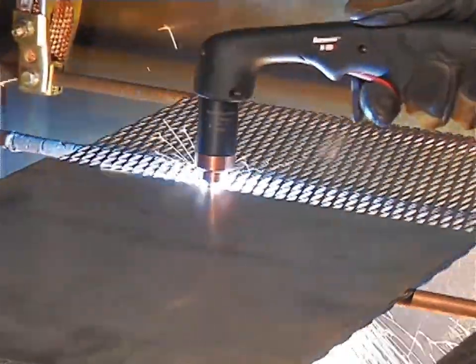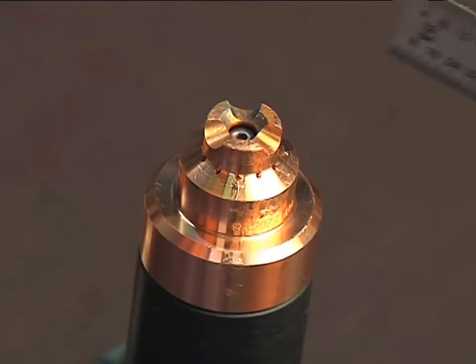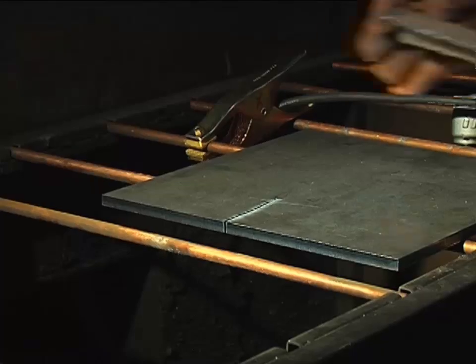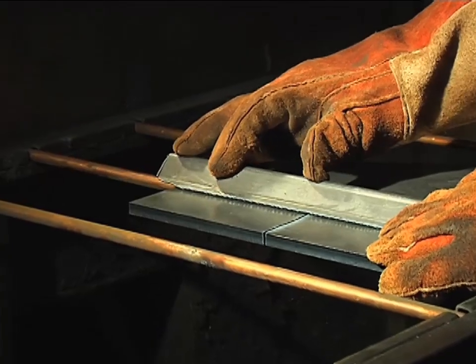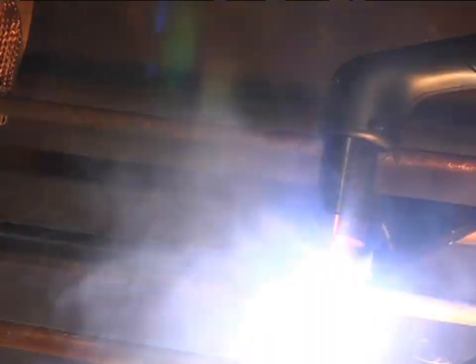A plasma cutting guide, straight edge, or template can be used to guide the torch. However, the distance from the shield center to the edge must be factored in when creating a template or placing a straight edge. If beveling using an angle iron, plasma cutting guide, or free hand, remember that the material thickness increases proportionally with the bevel angle.